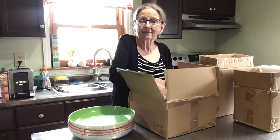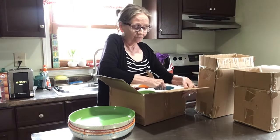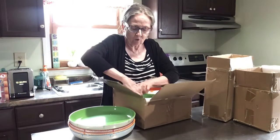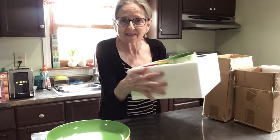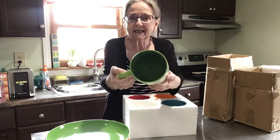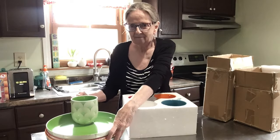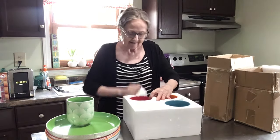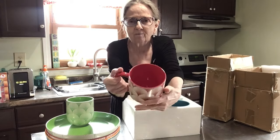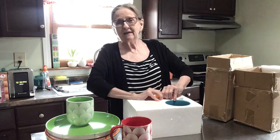Next are the mugs. These are packed really well — look at that, packed in thick foam. Here's your green. It has the name on the bottom — Darwin. Here's your red. They are so beautiful. If you like coloring your life, you're going to want these. They're not the same old boring black, white, or blue plates.